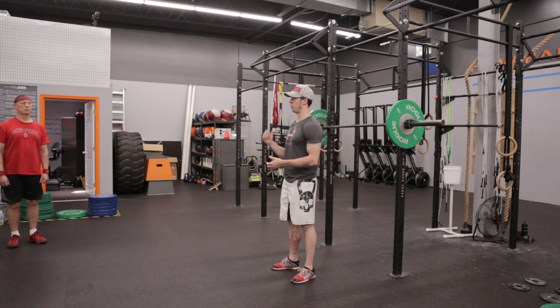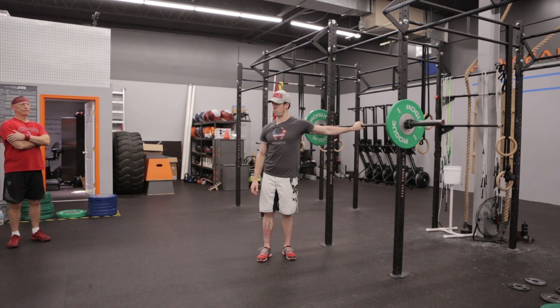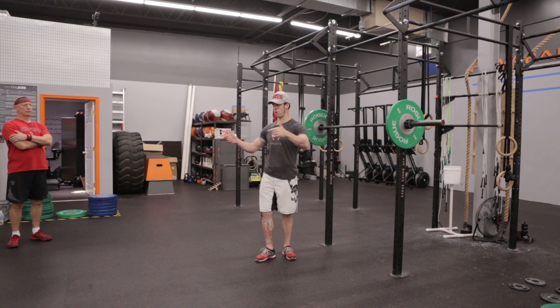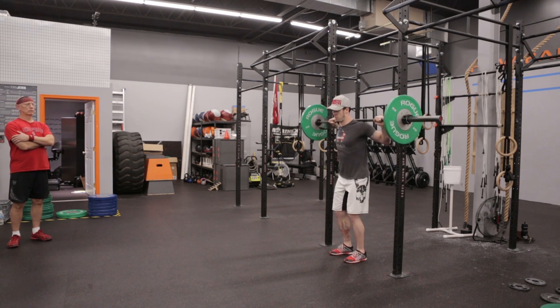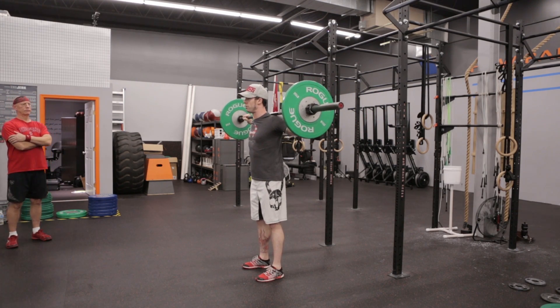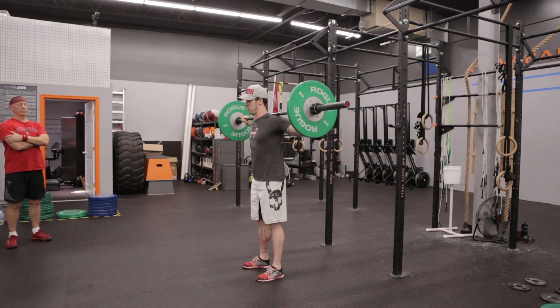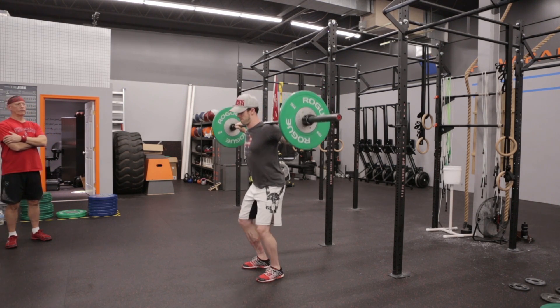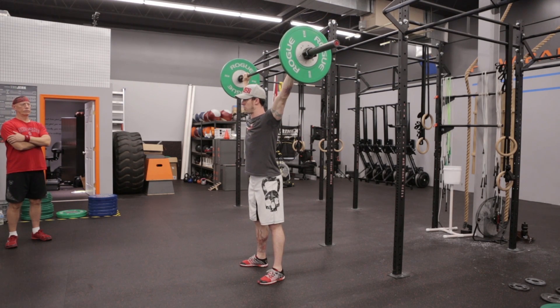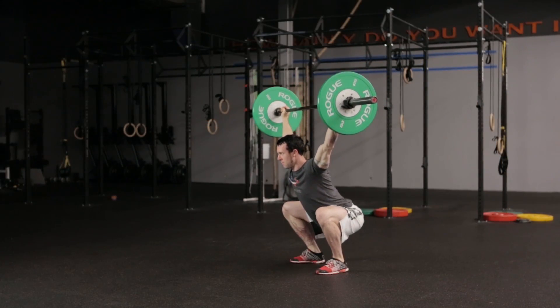Any questions other than that? Moving into the movement standards now. You're doing these from the rack. So get yourself set up with the bar — it's an overhead squat. Any grip that you want to do: snatch grip, jerk grip, whatever you want, as long as the bar is overhead. Once the bar goes overhead, it cannot touch your body or go lower than the top of your head. Bar up overhead, make sure you get your hip crease below the knees and full extension back up at the top. That counts as a successful lift.